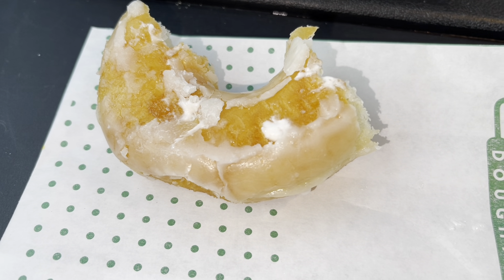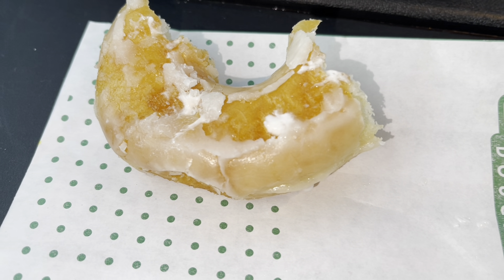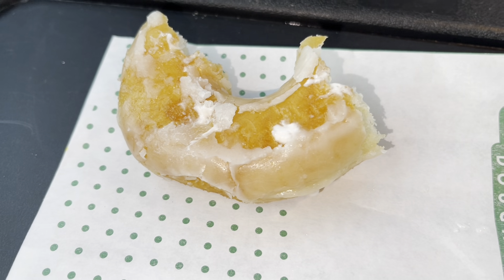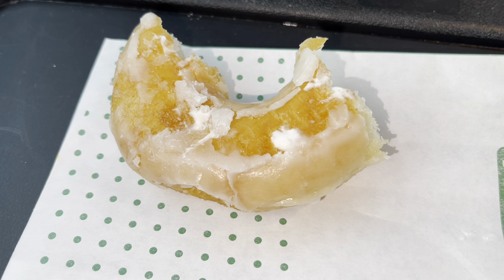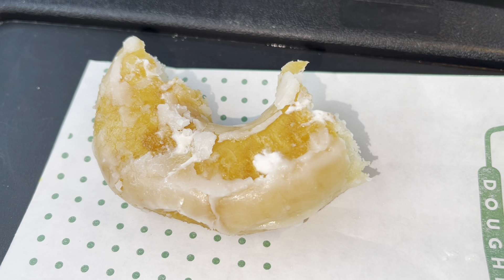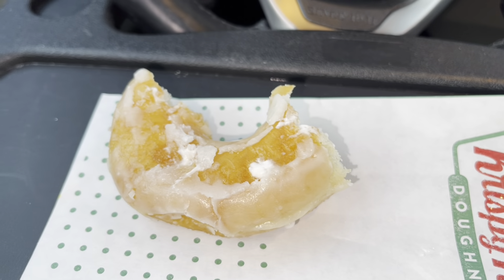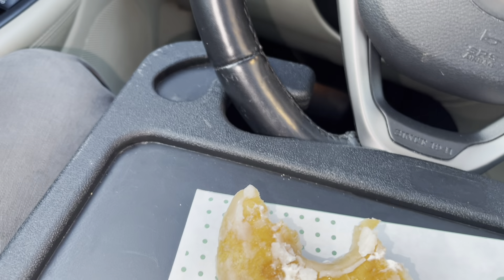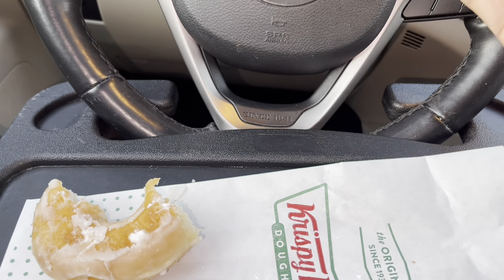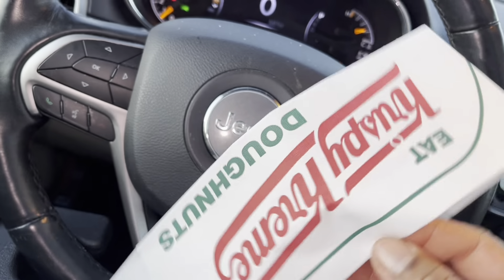Yeah y'all, this is the review — on a scale of one to five I give it a two-plus. Don't get me wrong, would I still go back? Yeah, I would still go back. But I honestly don't think this donut is worth close to two dollars — not to me. I'm just keeping it real with you y'all. So yeah, this was the Krispy Kreme donut review. They gave me a little hat on the way out.